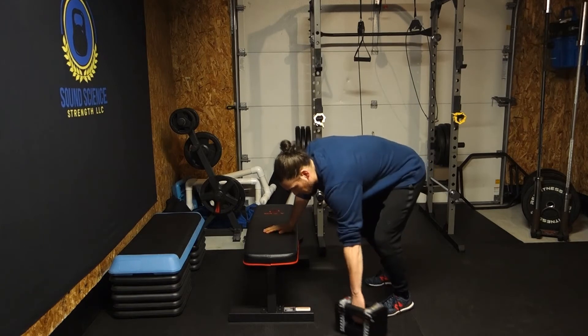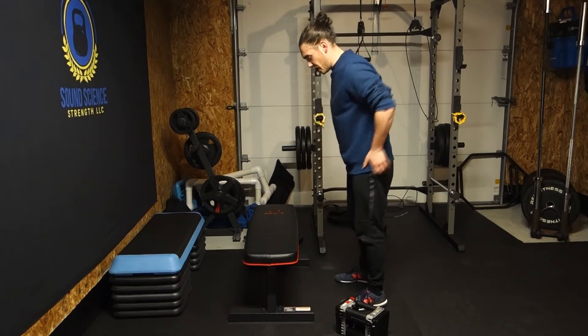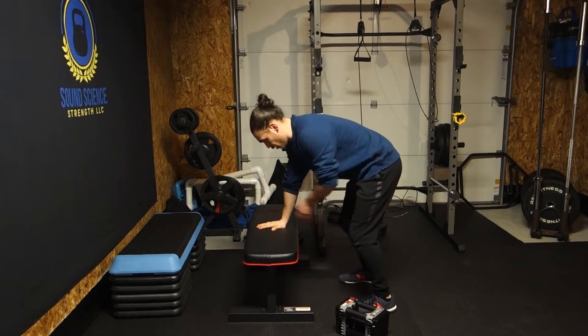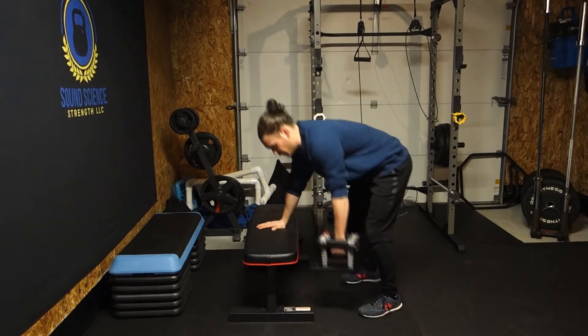So what we want is, we want to set our feet up just about shoulder width apart. And then we're going to line up our arm with this hand over here, get that down nice and tight, and get the weight up.